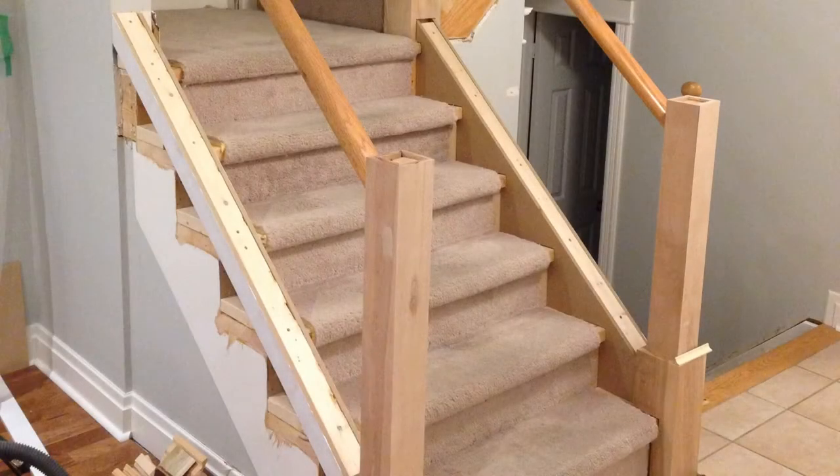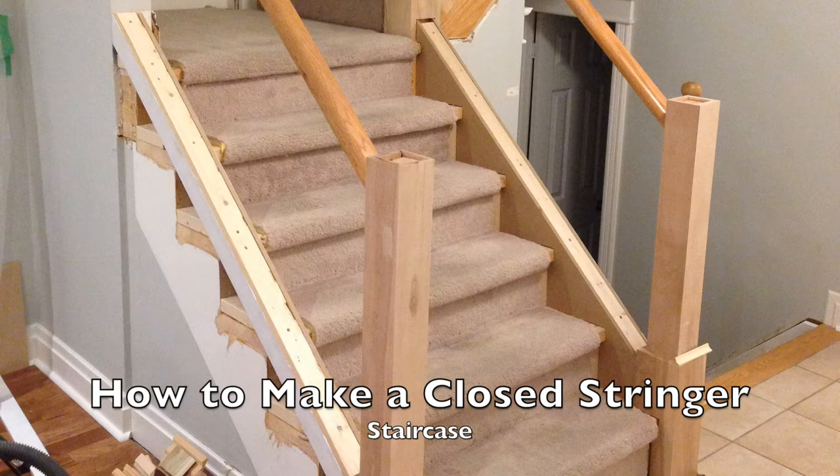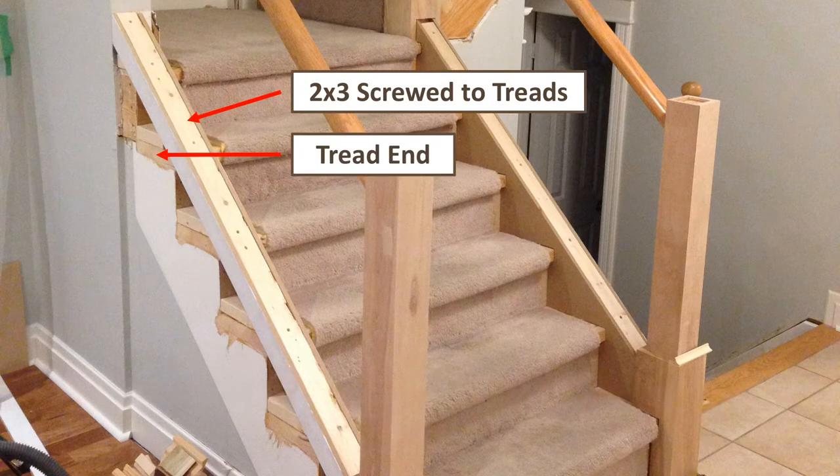Here are the phases of the project, each one covered by a separate video. The first video shows how to close the stair stringers by cutting off the ends of the treads and building up the stringer.